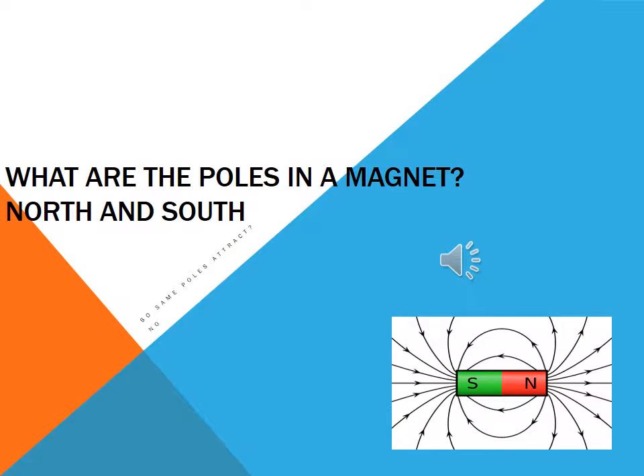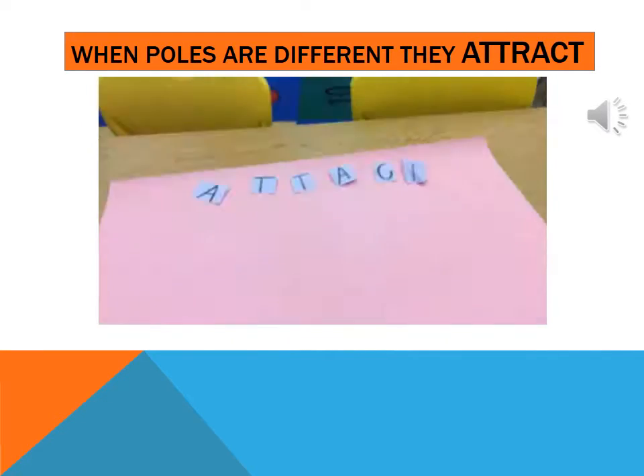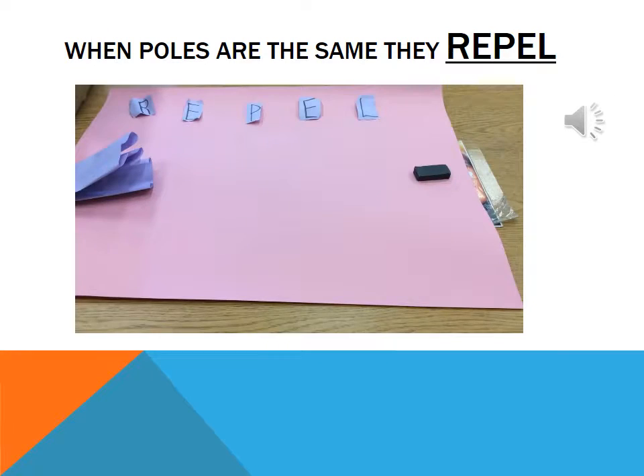I will demonstrate poles and how they interact. Some poles attract, some do not. When poles are different, they attract. When poles are the same, they repel.